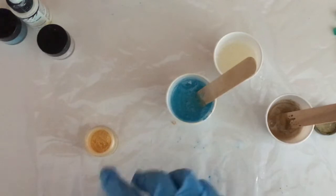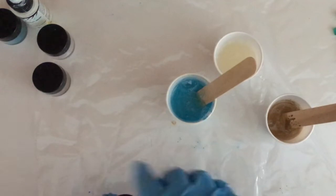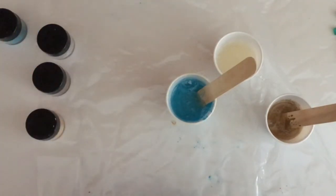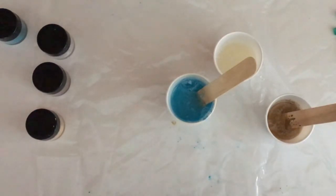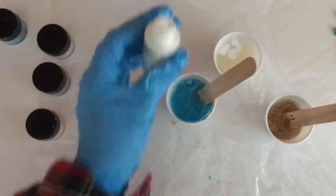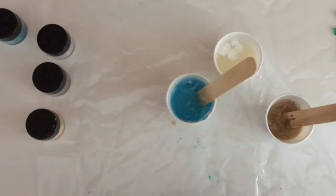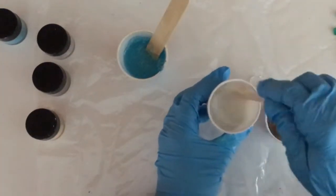Instead of using the powdered form of white, I'm going to use a little bit of the high flow acrylic. You'll notice this is really runny — it's not the same as regular acrylic paint, which is more thick. I find that this works really well for tinting resin because it doesn't have a lot of water in it, and you're not going to make your resin sticky by using this. Same with the powder pigments. I'm going to mix this up and then we're just going to get ready to pour on top of our poppers.